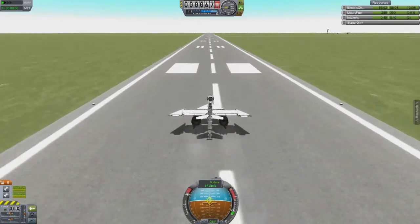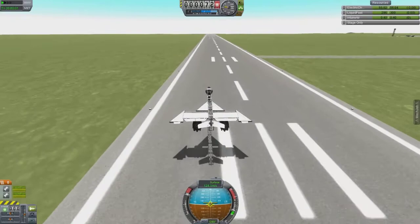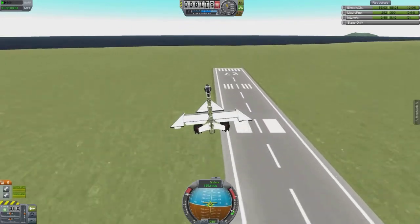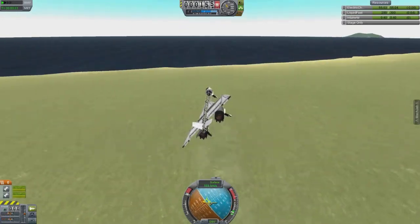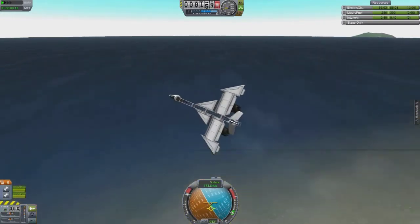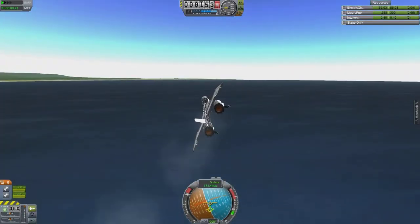It does still get a little wobbly, as you can see. I managed to get it off the ground, and I kind of thought it would spaz out right as it got up to about this speed. I was very surprised that it actually handled well — it yawed, it pitched, and it rolled kind of nice.